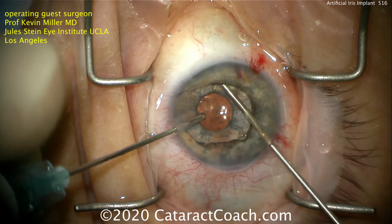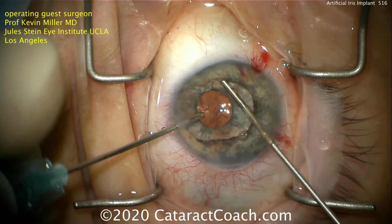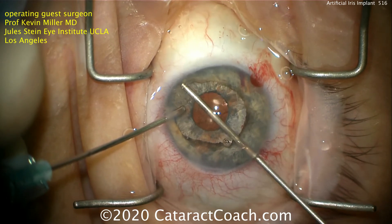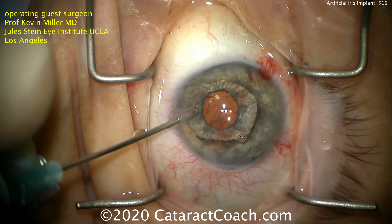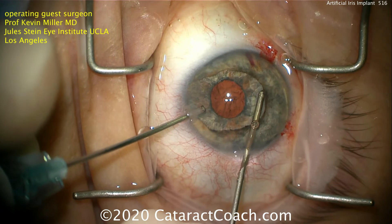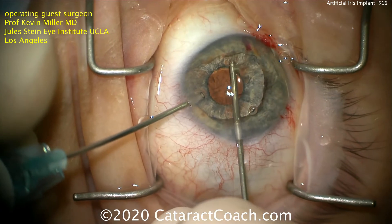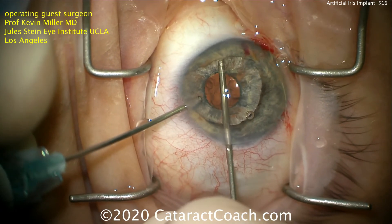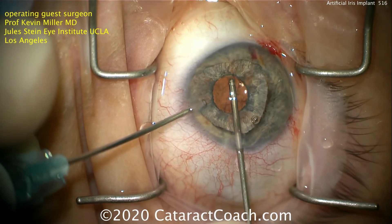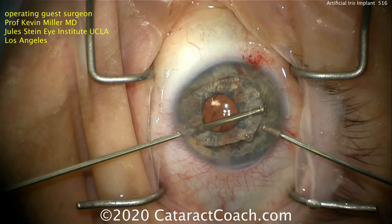Now, in a brown-eyed person, this probably wouldn't matter much because it would be very difficult to see. But this is a patient who has very light blue eyes — the other eye in this patient is a very light blue color — and if we leave this dark pigment there, it'll be noticeable. Look how nicely it's cleaned up just by using that vitrector. We still need the iris there to form the sulcus, but it's just this margin here that Dr. Miller carefully removes — that darkly pigmented edge — and that allows this new implant, the Human Optics artificial iris, to very nicely blend in with the remaining iris tissue.